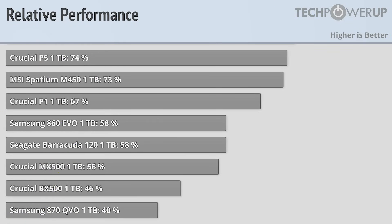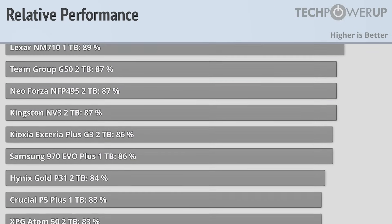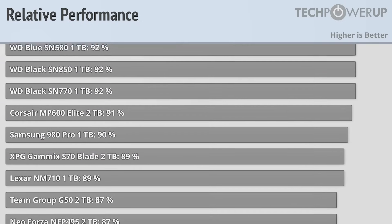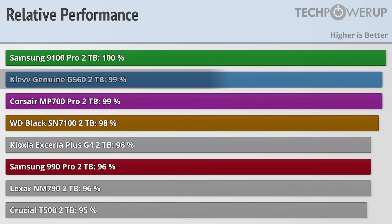So with great write and read performance in gaming, does that mean that the Samsung 9100 Pro does very well in application performance as well? And the answer is yes, coming in just a bit faster than the CLEV Genuine G560 Pro, and beating out the best Gen 4 drive, the WD Black SN7100.